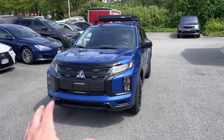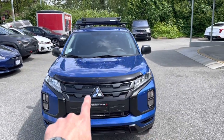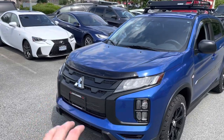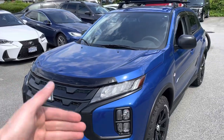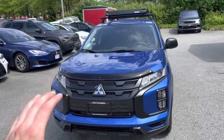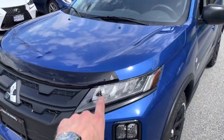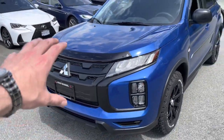So the front — we deleted the chrome on the dynamic shield, blacked out the front grille, and installed a bug deflector on the hood. It looks really good and finishes off nicely, especially with this octane blue color — it gives you a two-tone feel and just looks bigger, sportier, and more massive. The three diamond logo in chrome plays together beautifully with the Mitsubishi Motors logo on the bug deflector.